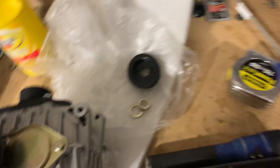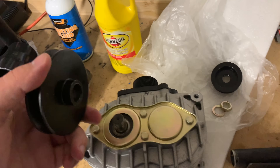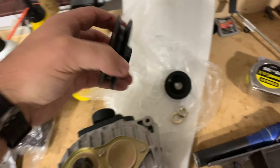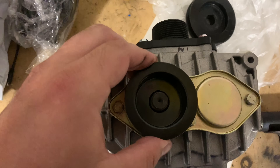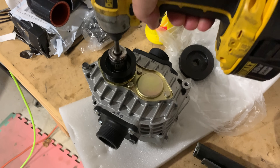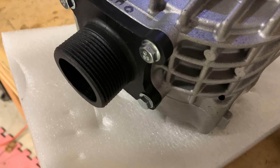The nut came off pretty easily with this little DeWalt impact. So now I just got to get the pulley up off of here. Pretty simple. This does have a keyway in it, so don't lose that key. The other one should slide right on there. There it is. Let's tighten her up. Sweet.